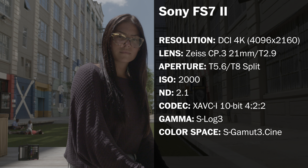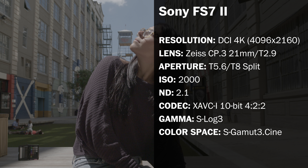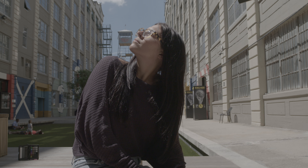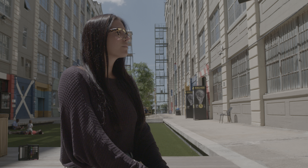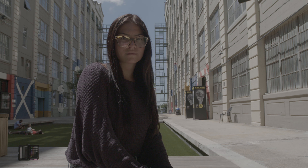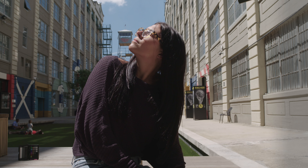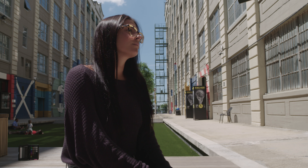Now we move to our exterior natural daylight scenario with the FS7 II. Here are our settings in the camera system. Now we're taking a look at that entire frame without information on screen so you can see that log footage and get a sense of the dynamic range. And here it is with the Rec. 709 LUT applied, to give you a sense of what it looks like in that gamma and color space.